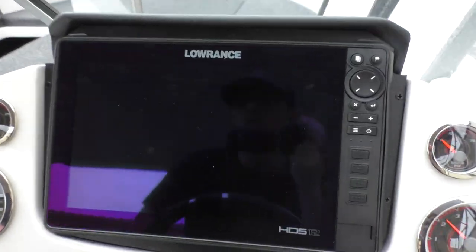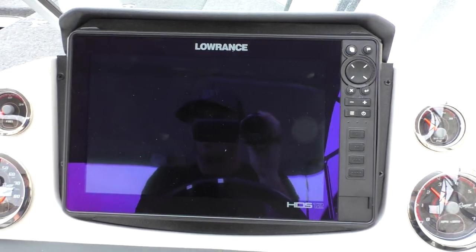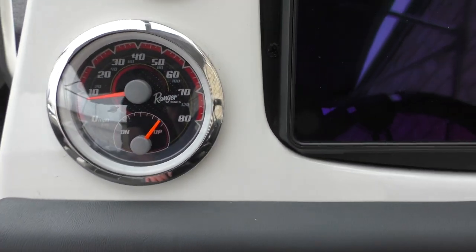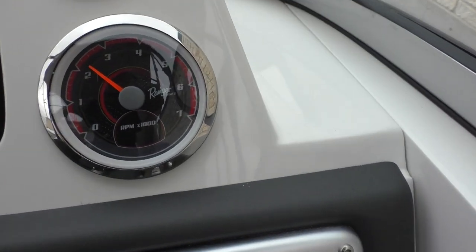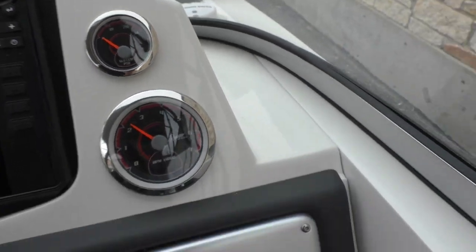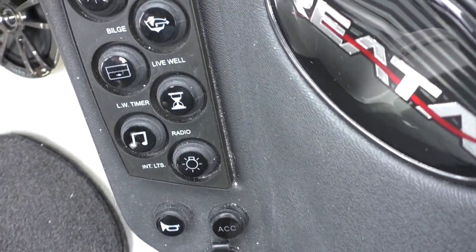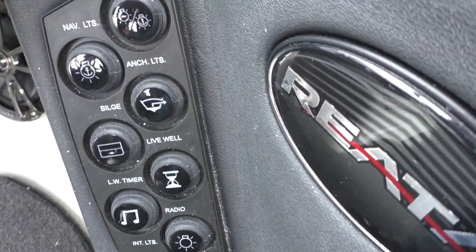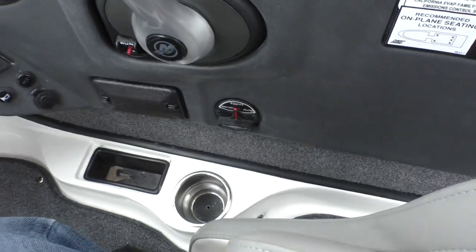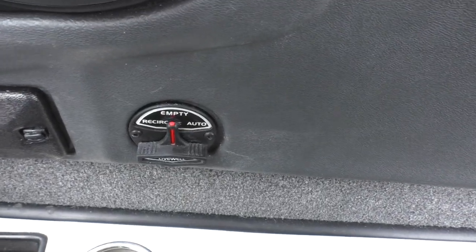Taking a look at the helm, you have a huge Lowrance 12-inch screen, your fuel gauge, RPM gauge, and water pressure gauge. Over here you're going to see your toggle switches — you have your live well, bilge, nav lights, anchor lights, radio, and horn. And there's going to be your recirculate, empty, and auto settings for the live well.